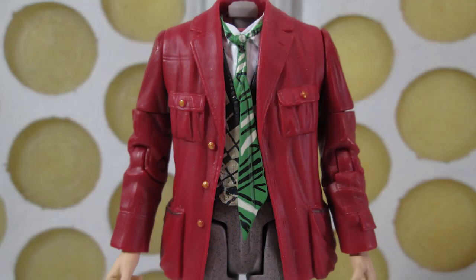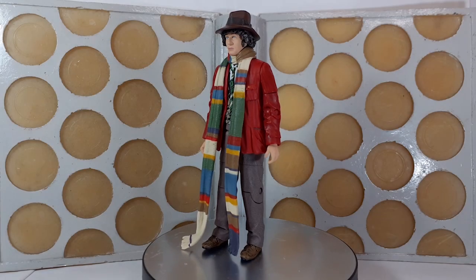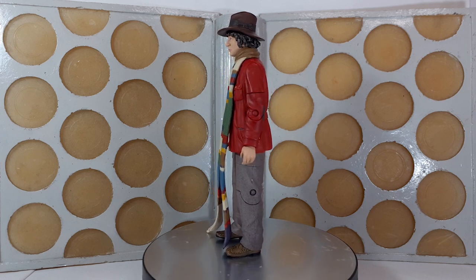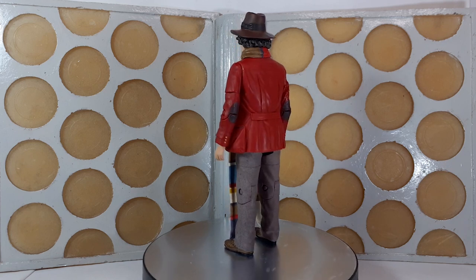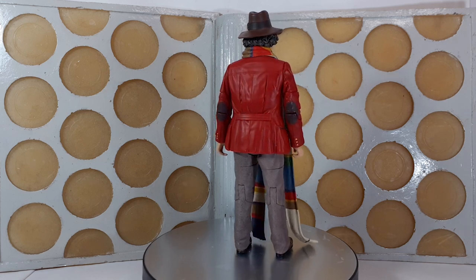Moving down to the waistcoat — or cardigan, that's what he's actually wearing — you can see they've also updated the paint apps on that as well. Moving down to the trousers, they've used the same technique as with the Terror of the Zygons Tom Baker, giving it that speckled effect which looks far closer to what we see in the show. I'm really pleased they've added this because it was so successful on the Terror of the Zygons version and it works brilliantly here. So if you don't have a season 12 fourth Doctor in your collection, you're going to really want to get this one because it is, without doubt, the definitive version — even more so than the original.